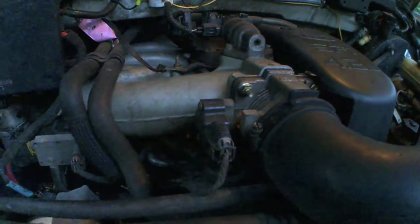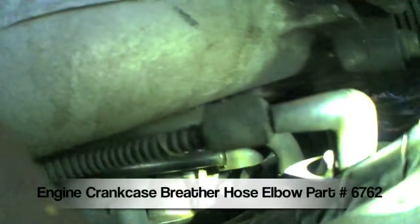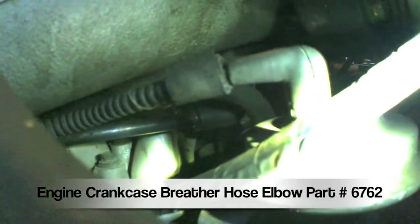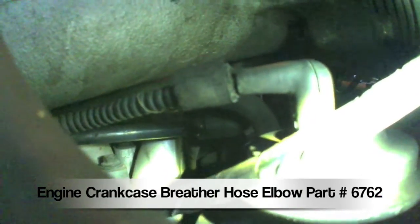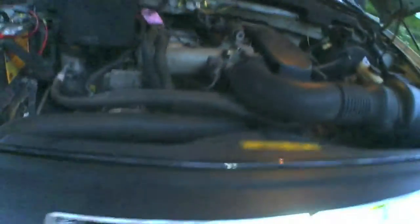It even cut out on me a few times. I replaced one of them — you can see the black PVC-looking hose that attaches to an elbow that goes up into the intake manifold. It's the one all the way in the back, and it runs all the way to the back and connects into the engine block back there.